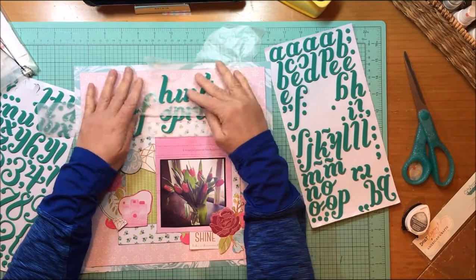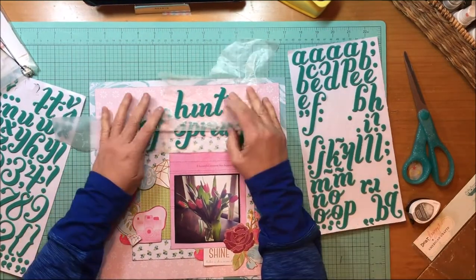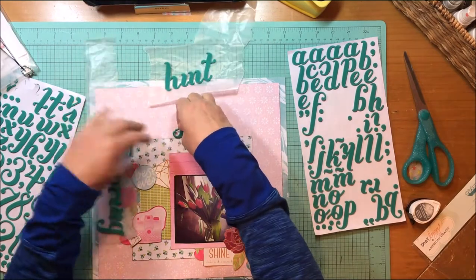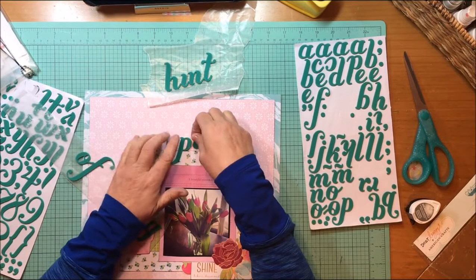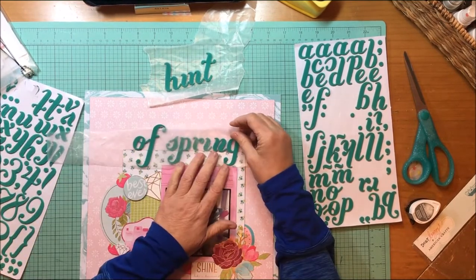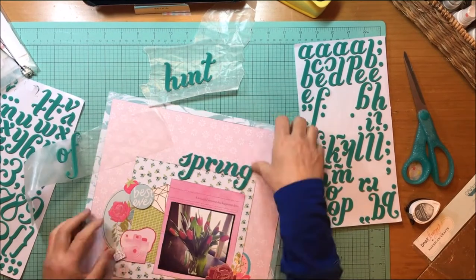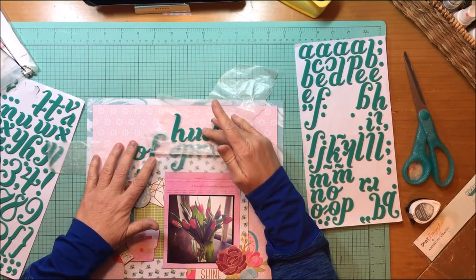So I'm going to title this 'Hint of Spring' and I'm going to play a little bit because the letters are pretty tall — all those ascenders and descenders are pretty long. I think that's part of the reason I haven't really used these, because you have to have a lot of space to work with to be able to use these for a title. I do love how they look kind of like cursive writing though, when you put them all together — that made me very happy.